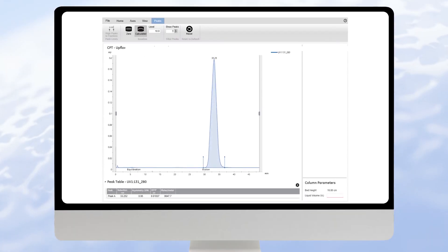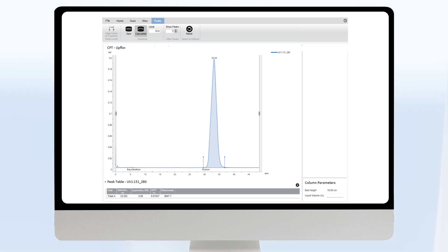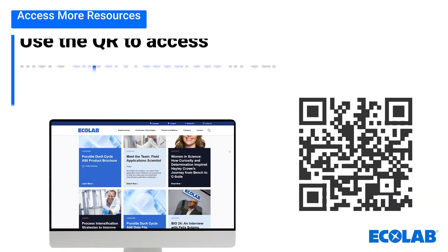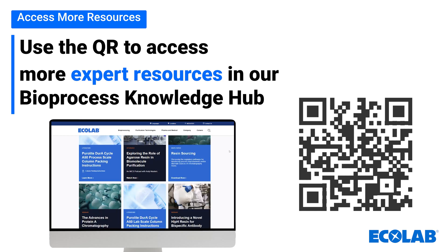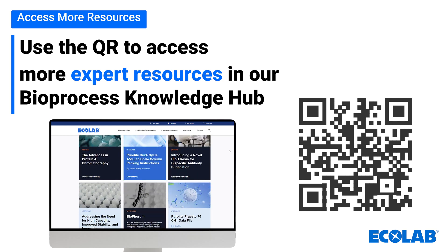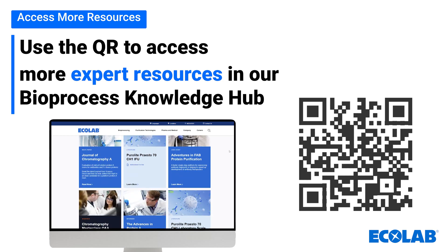Here is an example of a column performance test result. You can find more resources, guides, interviews, and much more in our bioprocessing knowledge hub, which can be accessed using this QR code.